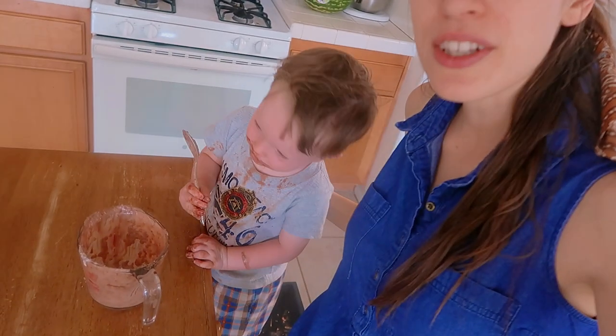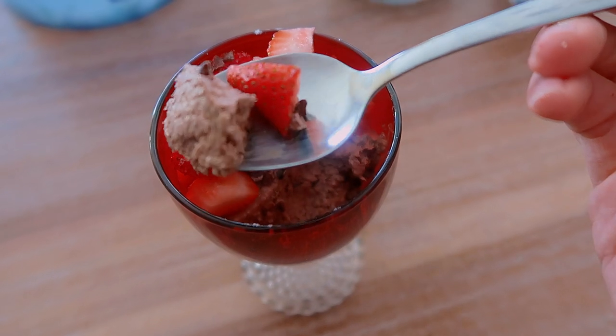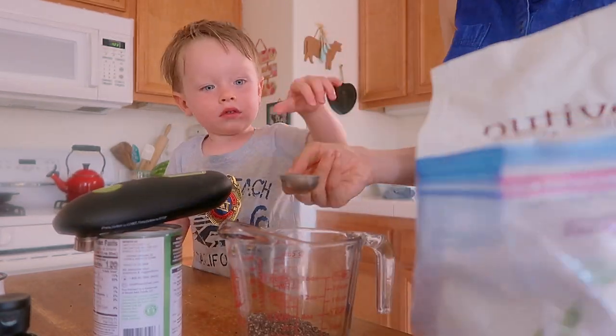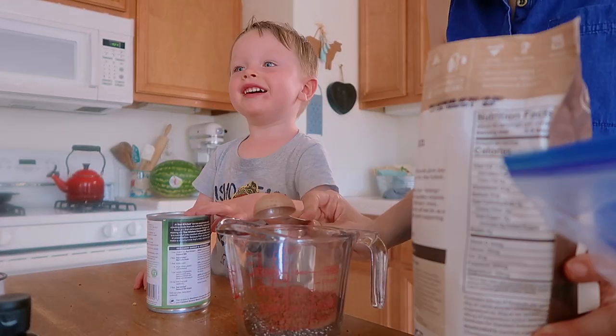For dessert, I have my little dessert helper here, my son River. We are making some chia seed chocolate mousse. This is one of our favorite recipes — we actually do all different flavors, but the chocolate one is definitely one of my favorites. You just use chia seeds as a base and it makes this delicious but healthy mousse. All I do is take two tablespoons of chia seeds for every serving. I am making four regular servings plus a little serving for River, so I did eight and a half tablespoons. Then I did four tablespoons of cacao powder — about a tablespoon per serving — to give it that chocolate flavor.